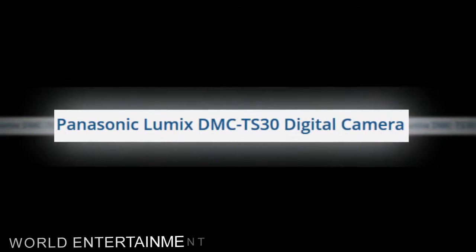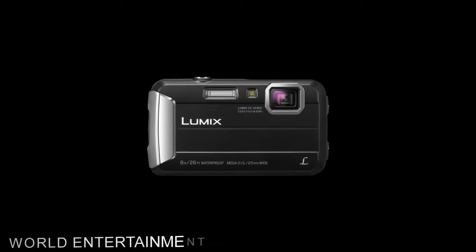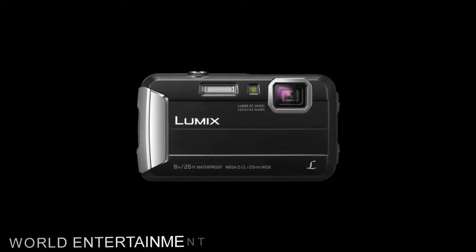The RED Lumix DMC TS30 digital camera from Panasonic is a compact tough camera that can shoot photos and HD video in extreme cold temperatures, underwater, or on dry land. The TS30 is dust proof, waterproof, shock proof, and freeze proof.